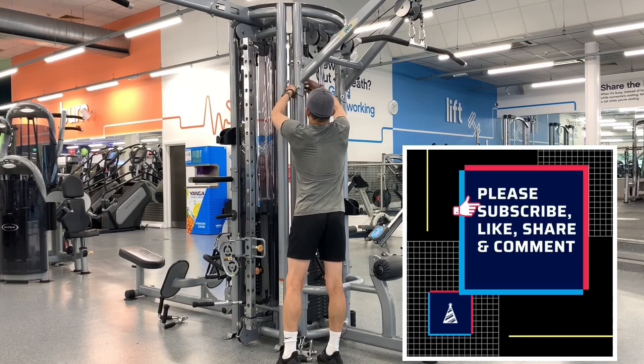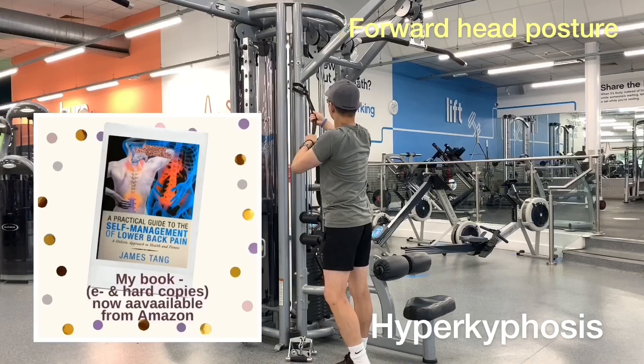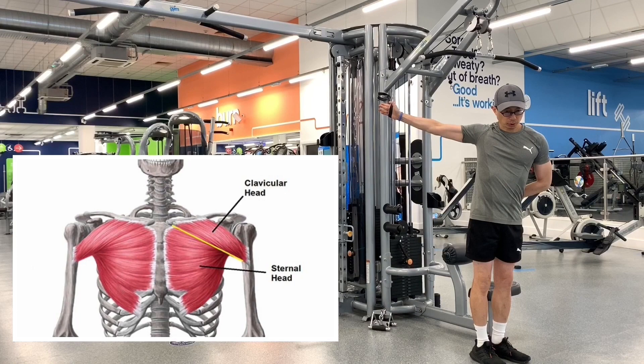Tight chest muscles contribute to a postural deviation known as hyperkyphosis. Opening up the front of the body through a variety of chest stretches can increase flexibility of the chest muscles and connective tissues, allowing for greater range of motion in the shoulder, improved upper body posture and pain-free movement patterns.